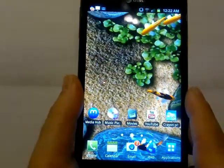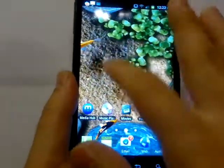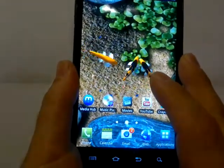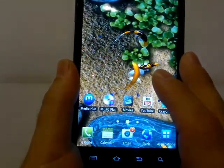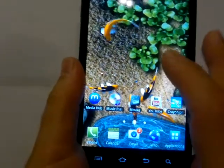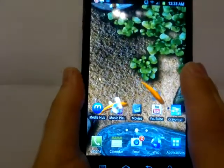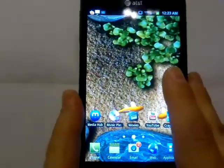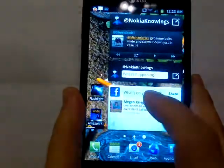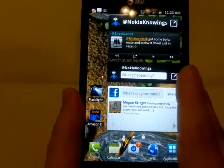Although the 5.3 inch Super AMOLED display is really nice, as you can see. It's really sharp. It does have 16 million colors and it is 1280 by 800 — it's just gorgeous. You probably can't see just how nice this screen is, but trust me, it's one of the best screens I've ever seen on a cell phone.